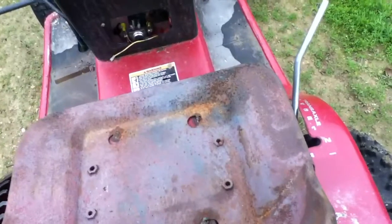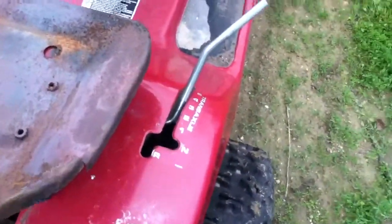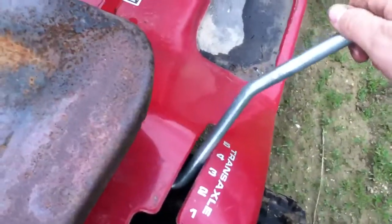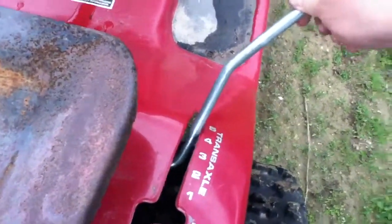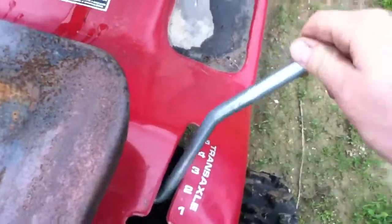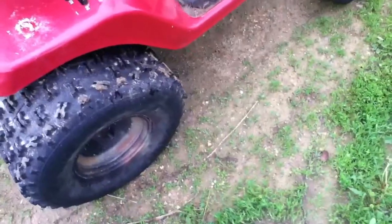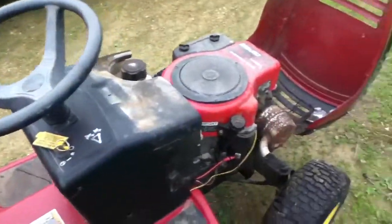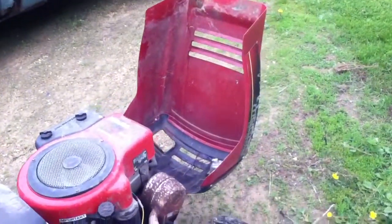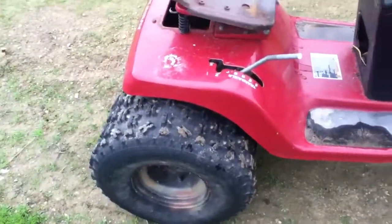I gotta work with my belt or clutch a little bit because it doesn't work right, so I gotta modify that. My shifter — the gears aren't actually what it says on the label. That's reverse, neutral, all the way to five. It's a really short gear ratio because I had to make that all myself.